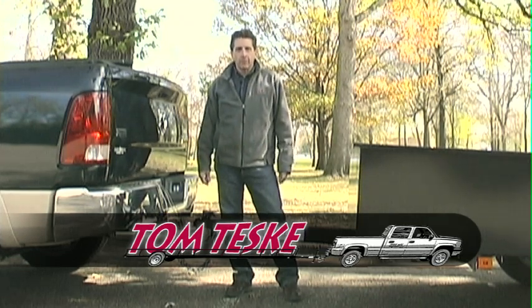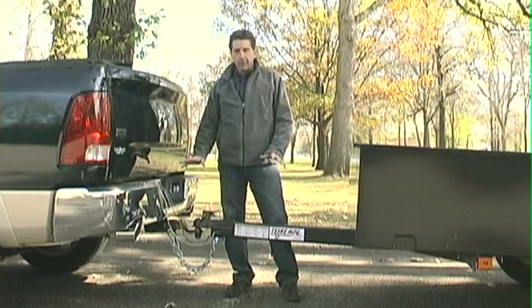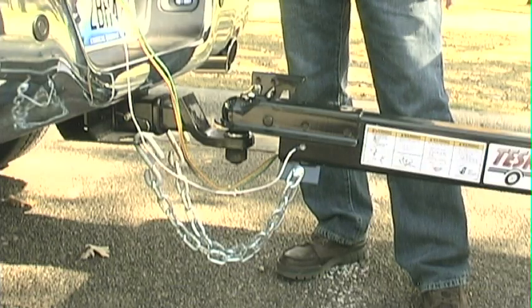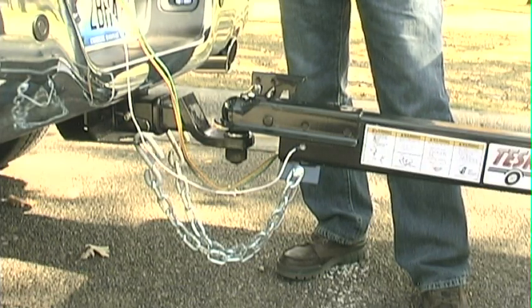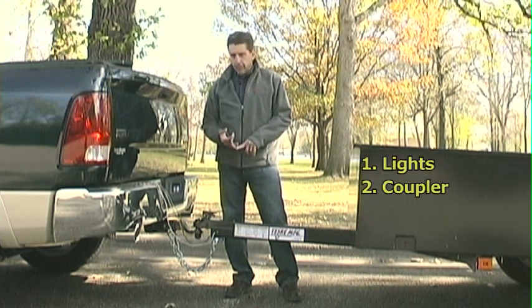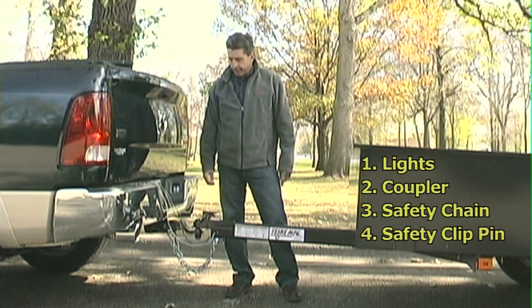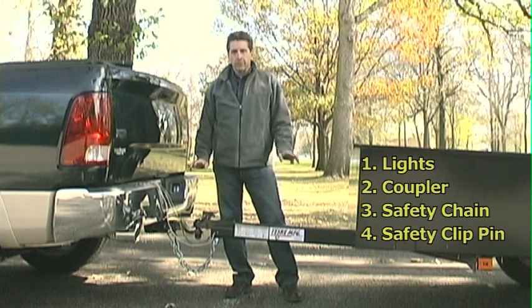Welcome to the Teske Manufacturing how-to hook up a trailer video. What you see before you is a properly hooked up trailer to a tow vehicle. There are four main components: the lights, the coupler, the safety chain, and the safety clip pin. We're going to go through each one of those in detail.